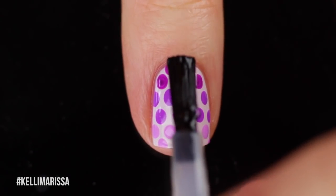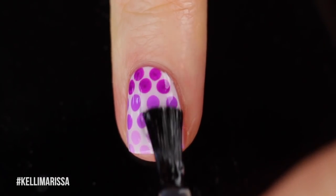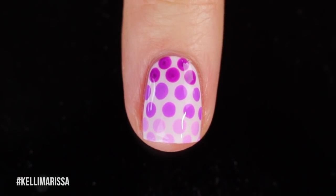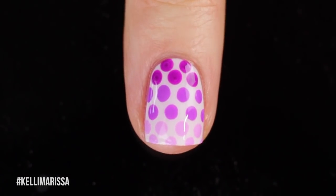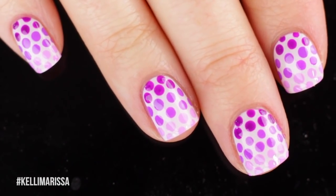Once your nails are totally dry, you can go ahead and apply your quick dry top coat. I'm using a nice glossy one here, but of course I had to add some matte top coat. I'll just show you guys what it looks like with regular top coat first since I know some of you prefer that, but at the end you'll see a little matte top coat action.